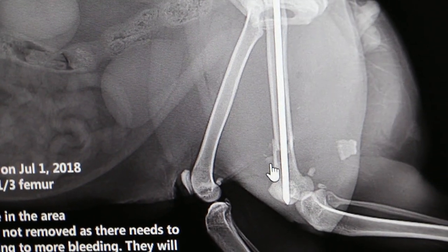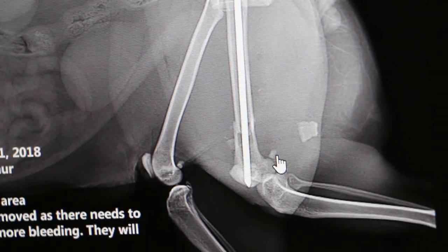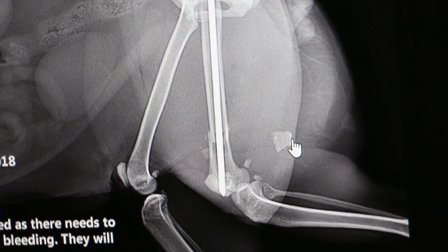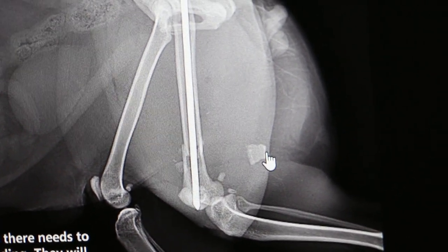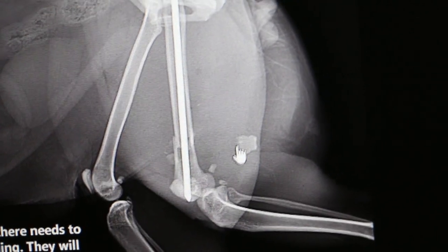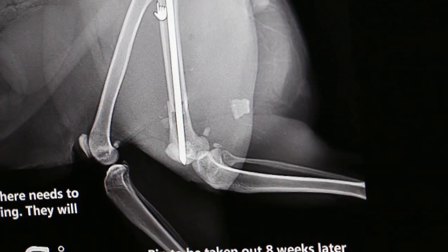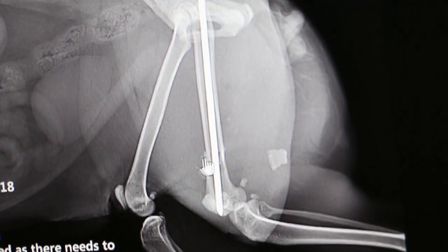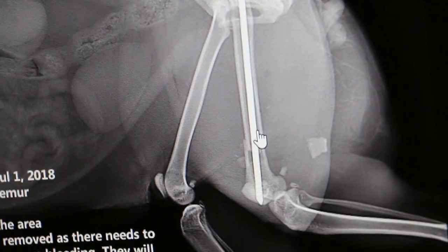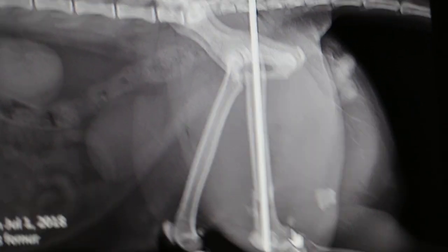Similarly with the other small bone fragments — rather than going inside and trying to remove them, which would cause more trauma, more bleeding, and possibly more infection, the decision is to leave them as they are and concentrate on pinning to align the two parts of the fractured femur. With antibiotics and painkillers, the cat should recover well.